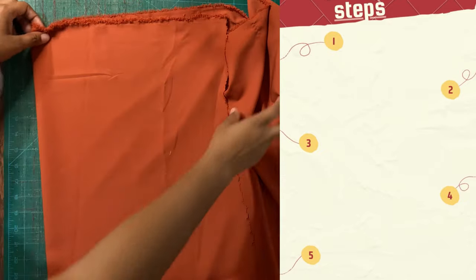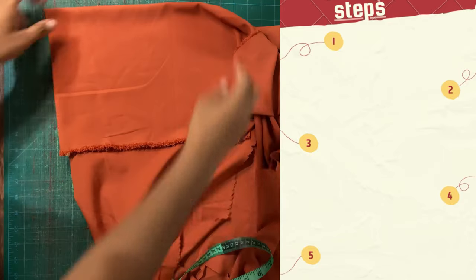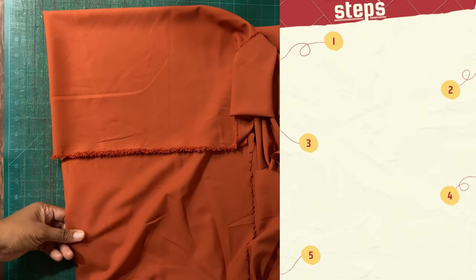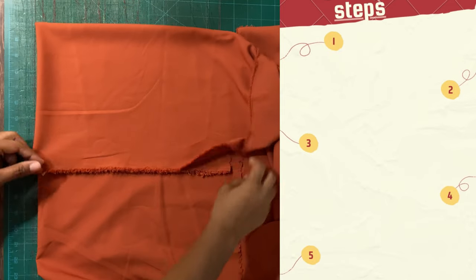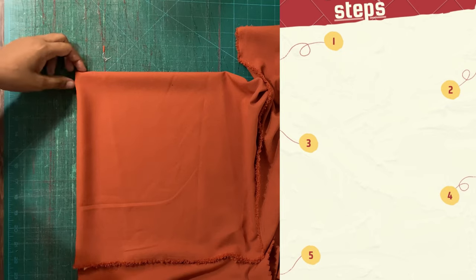Now we'll be moving on to create our flounce for the sleeves. The flounce consists of a simple circle pattern. If you guys need more details on how to create circle skirts using this pattern, you can leave a comment down below and I'll do a detailed video.